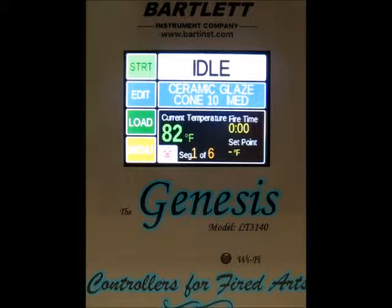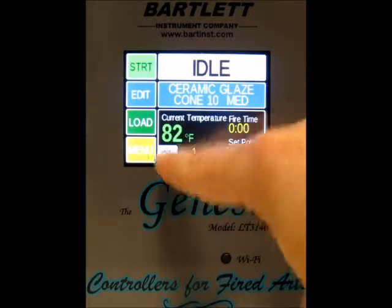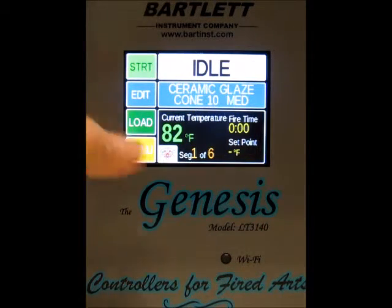Today I'm going to show you how to update the firmware for your Genesis controller. The first thing we need to do is make sure we've got an internet connection. Right now we've got an X through our internet connection, so we need to go ahead and do that first.